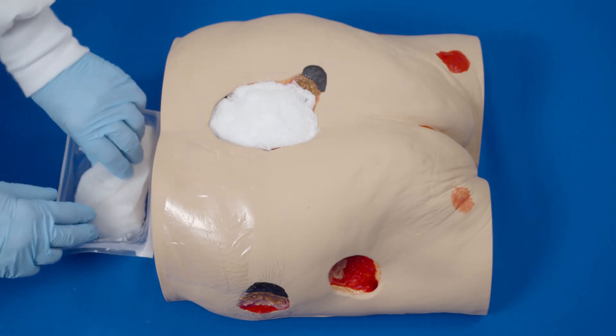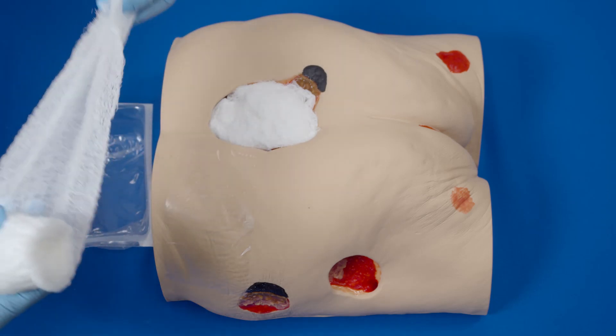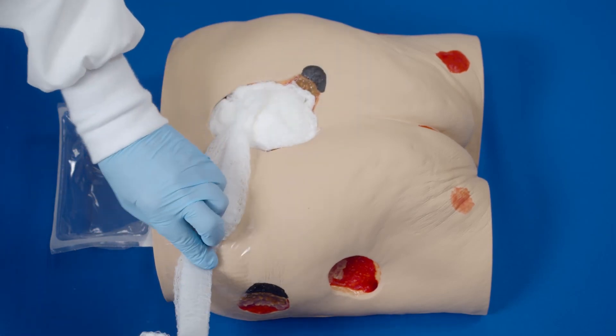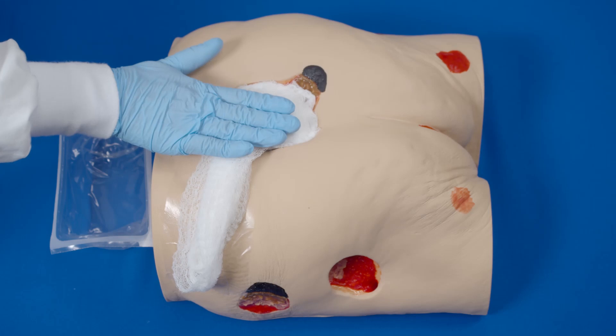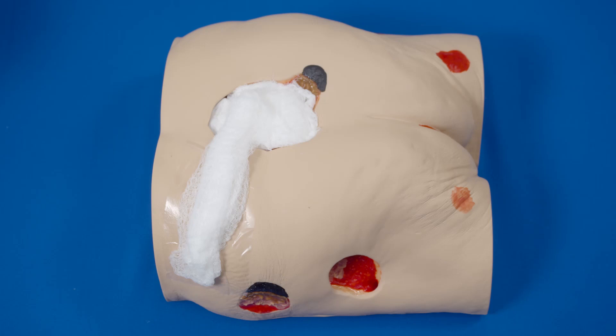Ensure the bridge is large enough to accommodate the fit pad at the relocation site. Apply the bridge on the transparent film between the wound and the relocation site. Ensure it has good contact with the gauze in the wound and has no contact with skin that is not protected. Apply transparent film to cover all of the gauze, wound bridge, and relocation site.